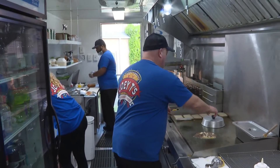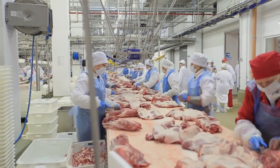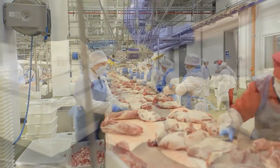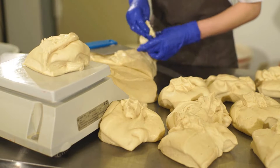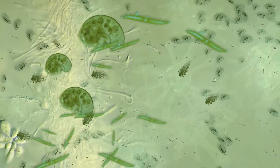If you work in a food processing and handling facility, it is vitally important to keep the food products that you work with free from harmful microorganisms such as bacteria, mold, spores, and viruses.